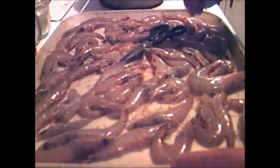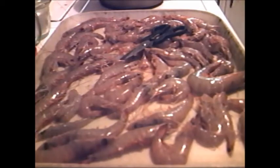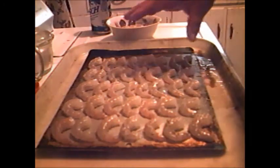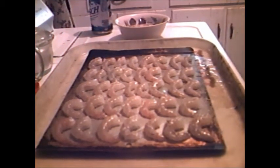I'm gonna wrench these pretty good, and once I get through with that I'm gonna show you the next step. These have all been washed and deveined and I'm going to put them in the freezer until we're ready to cook.